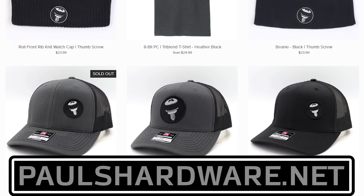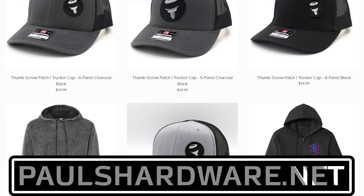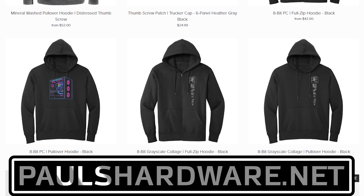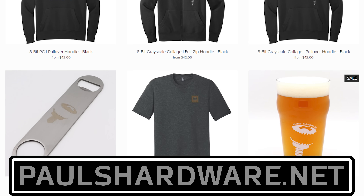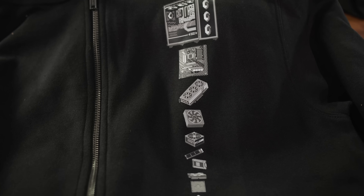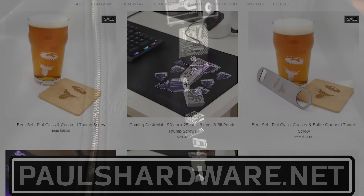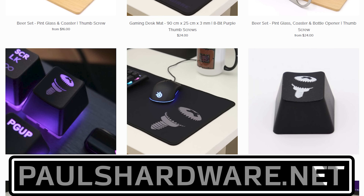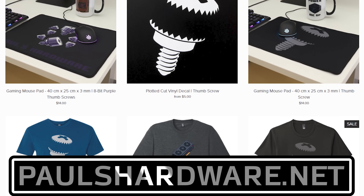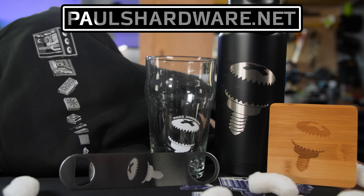Today's video is brought to you by the Paul's Hardware Store on paulshardware.net, the only official source for Paul's Hardware merchandise. Tantalizing t-shirts, brilliant beer sets, high-quality hoodies, and more, all featuring the classic thumbscrew for tasteful and refined viewers, or the 8-bit thumbscrew for tasteful and refined viewers who hate curves. New designs are added sporadically and at random, so head over to paulshardware.net and get some of that sweet merch right now, or after you watch the video. Either way.